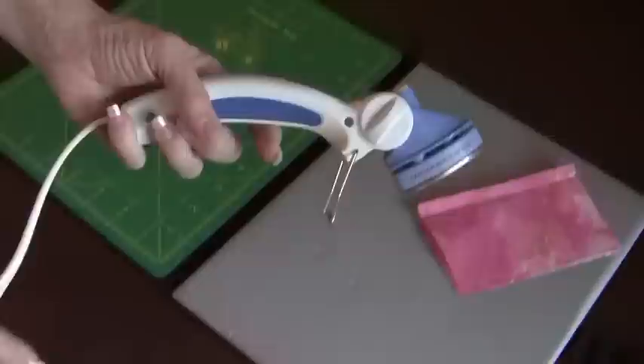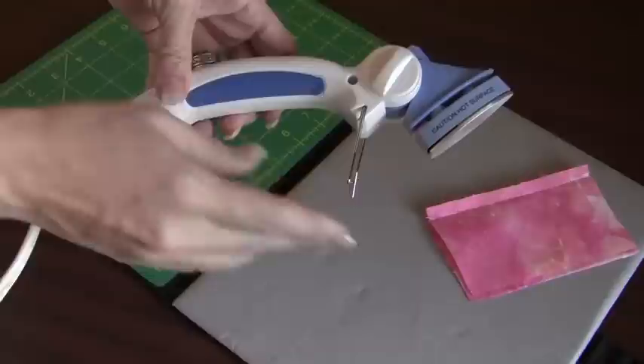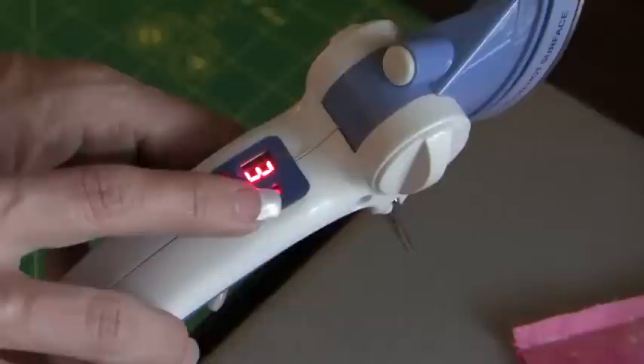This iron is adjustable. When you first get it, before you turn it on, you're going to unlock the swivel head and adjust the presser part of the iron so that when you are ironing it is at the most comfortable angle for you. Also, this iron has a retractable stand. Pull it back when you're ironing; when you're done, push it forward and it'll hold it up.